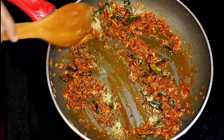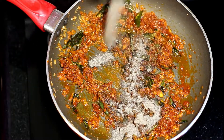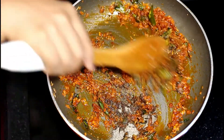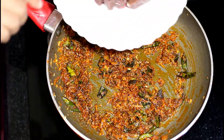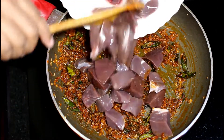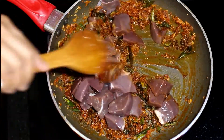Add in some fennel powder. Next add the black pepper powder. You can add more black pepper powder for that extra flavour. Add in the mutton liver pieces and mix it really well so that it gets coated with the masala.